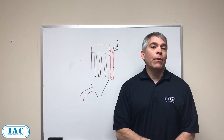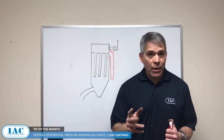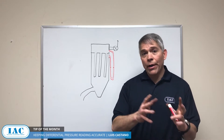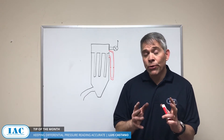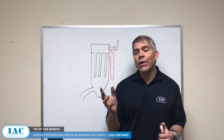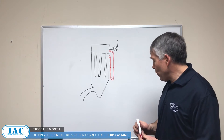Hi, I'm Luis Castaño and today's tip of the month is keeping your differential pressure readings accurate. In a previous tip of the month we discussed the importance of differential pressure, ways to monitor it, and the right numbers for differential pressure — but what if those readings are not accurate? Today we're going to cover ways to address that.